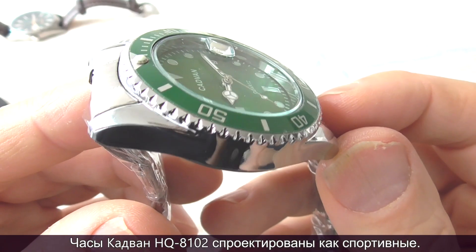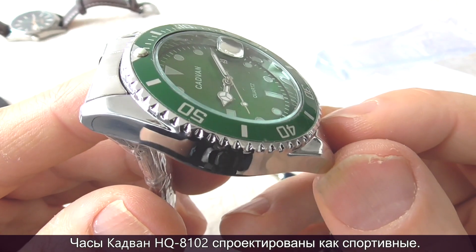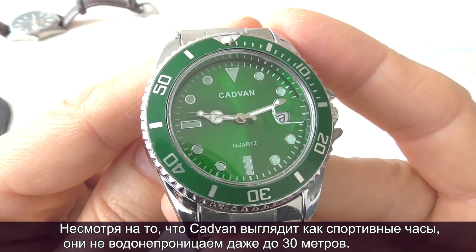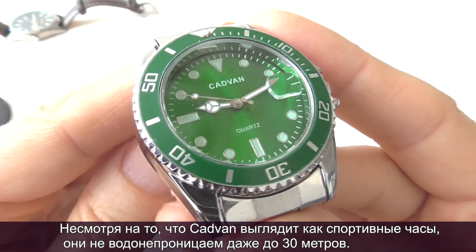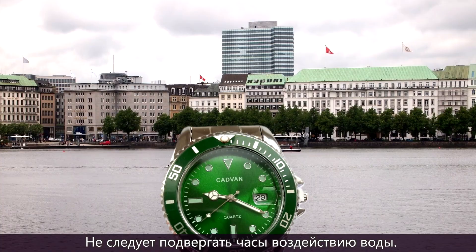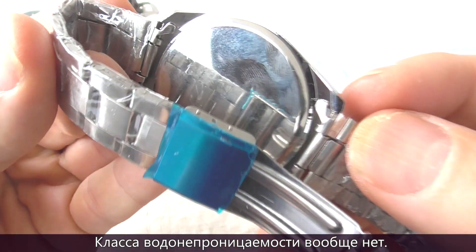The Cadvan HQ8102 is designed as a sports watch, but even though it looks like one, it's not even 30 metres water resistant. You shouldn't expose this watch to water at all — there's no water resistance rating at all.